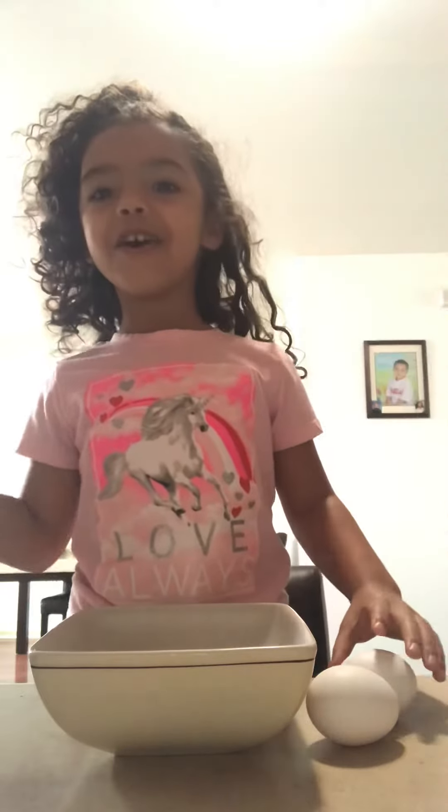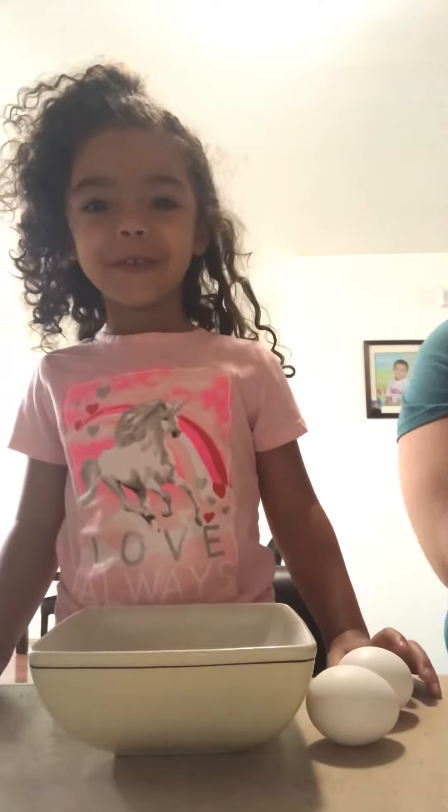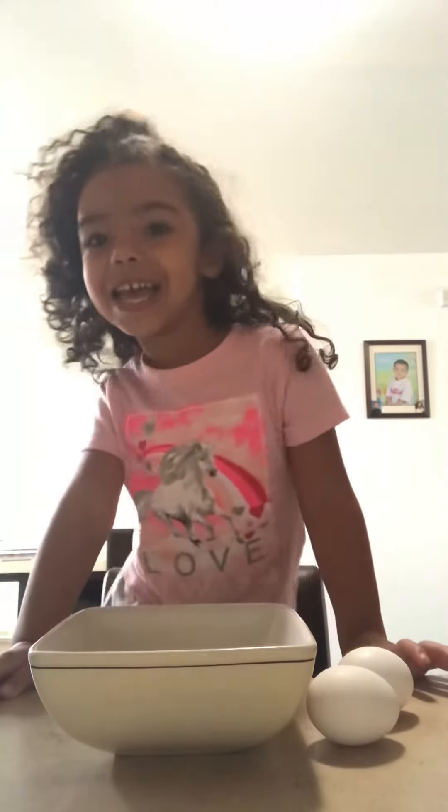Okay, say hello. Hello. What are we going to make today, Haley? I'm going to make French toes. French toes.